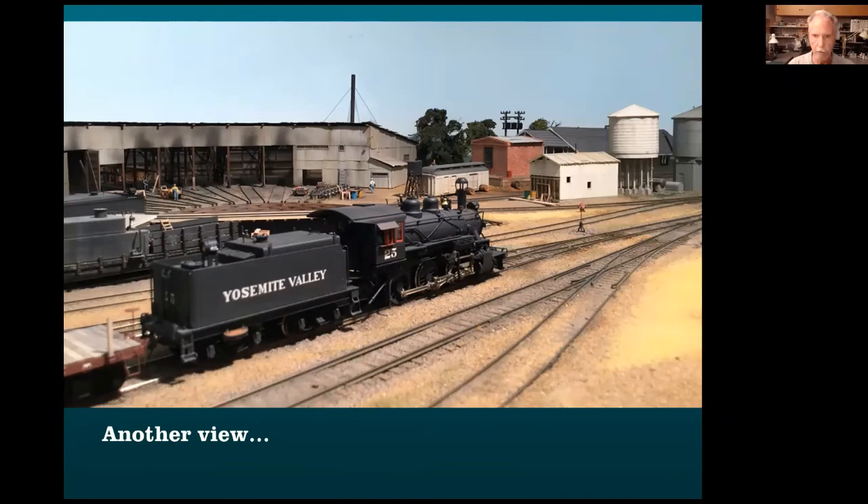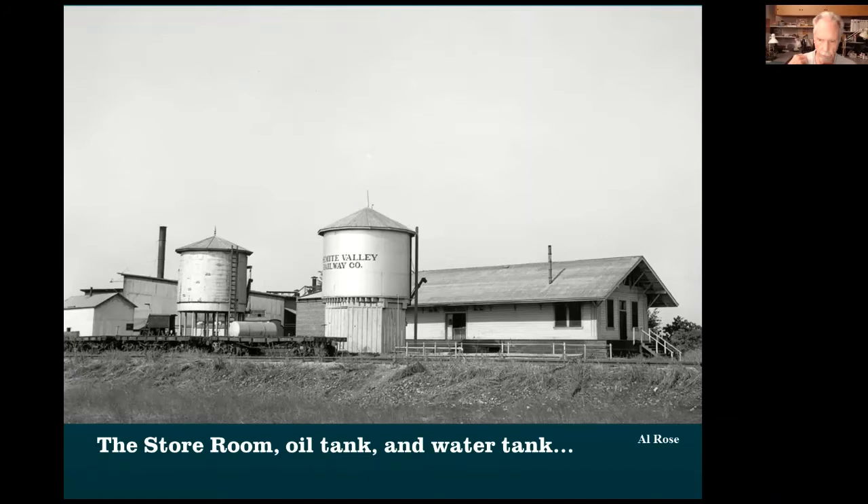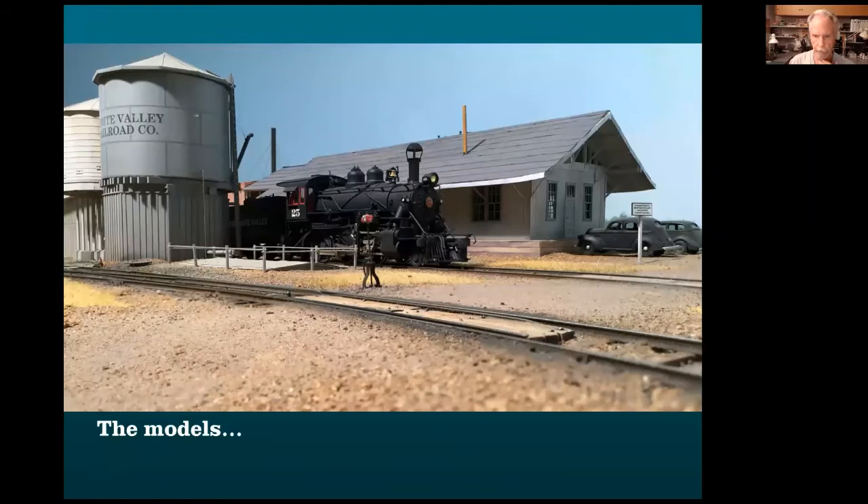There's another view: the brick oil house, the combine, and so forth. The building on the other side was a storeroom with a couple of offices — no Amazon, no stores carrying what you need. You're running passenger cars: you need toilet paper, bolts, nuts, and so forth, all kept in that storeroom. And then the water tank and the oil tank. The stores building was actually sold and moved and became a scrap dealer. I went down to measure it — it was closed, but the Santa Fe tracks were on an embankment on the other side, so I climbed up, took photos, got permission to come back and measured the building, drew it up, and built it.